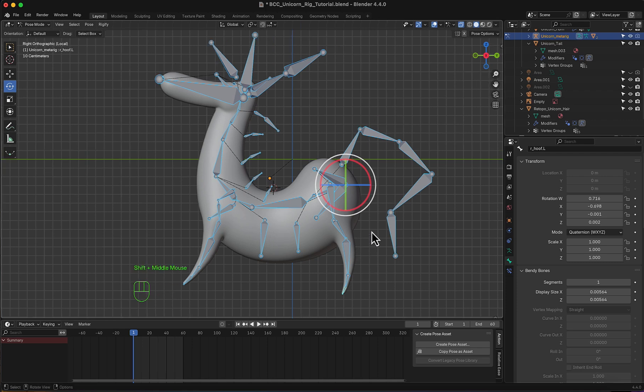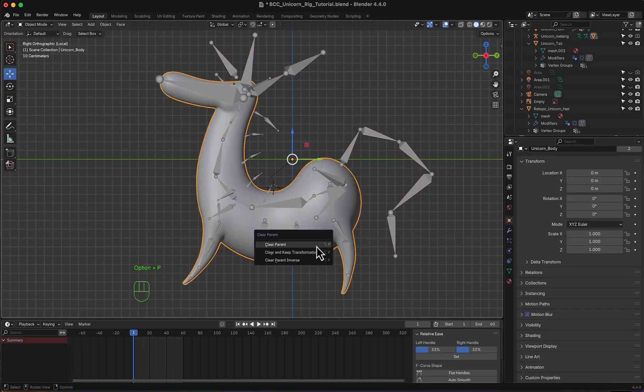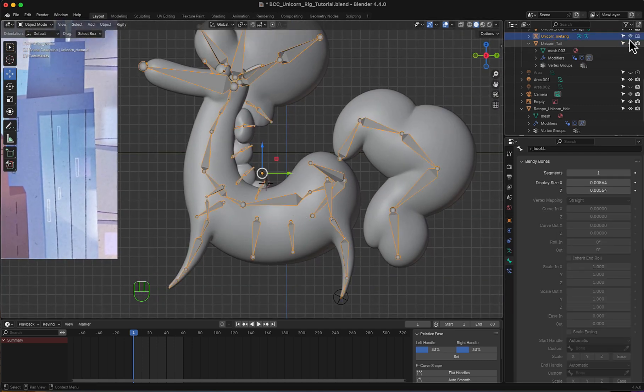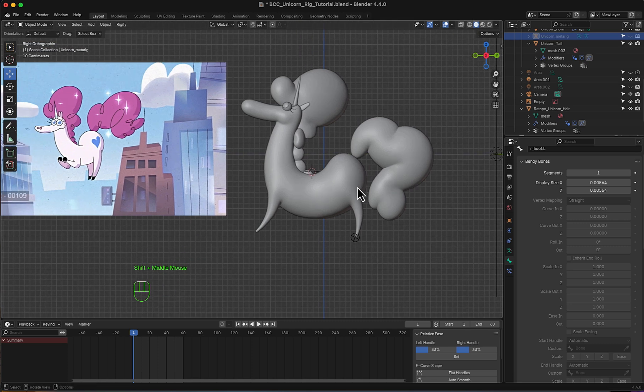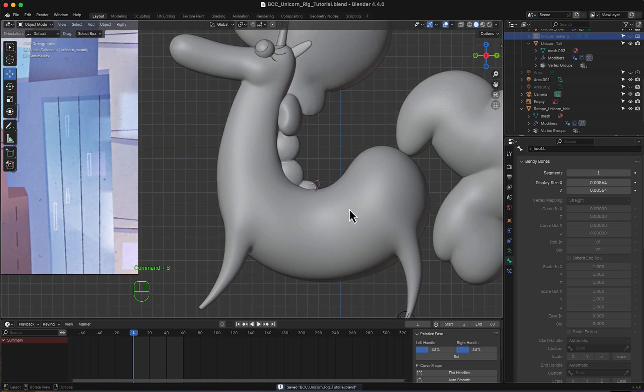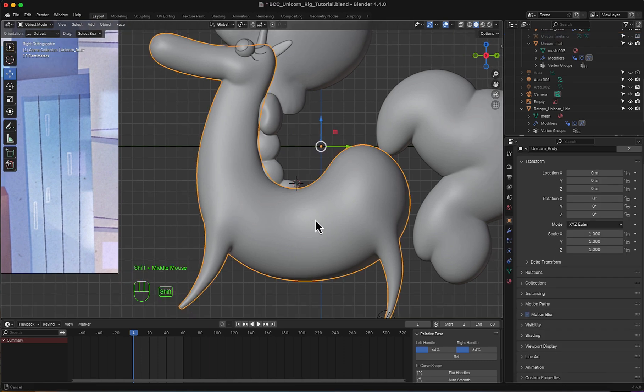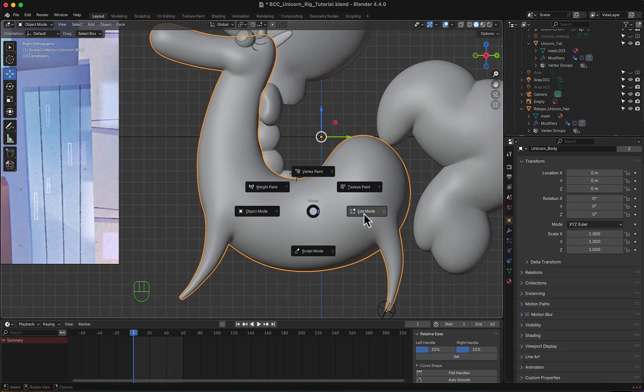I will clear this parent, and unsolo everything. I'm going to hide this skeleton, and now I'm going to add my own rig using bendy bones or stretchy bones.